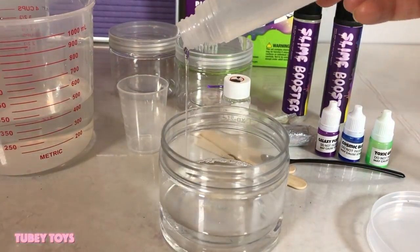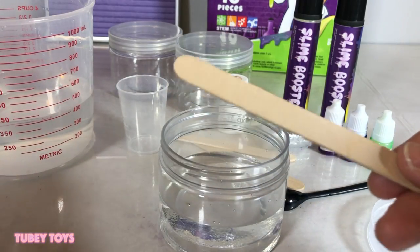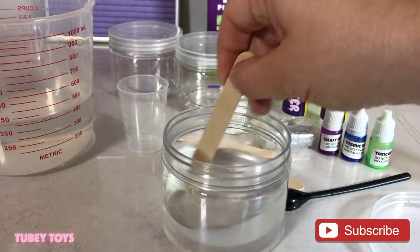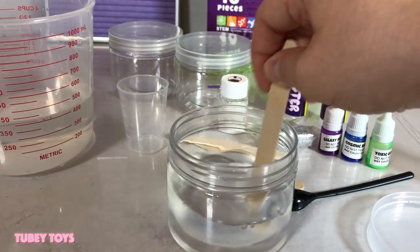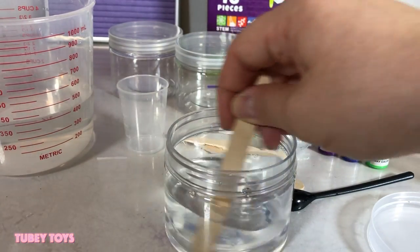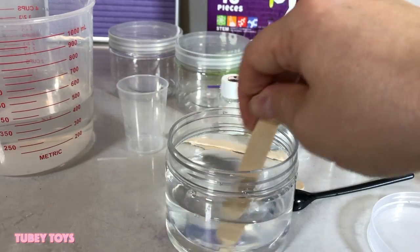Here's our slime booster. You have to take off this little piece right here and add in the whole entire tube. Then take a popsicle stick and stir for 15 seconds: one Mississippi, two Mississippi, three Mississippi... all the way up to fifteen.